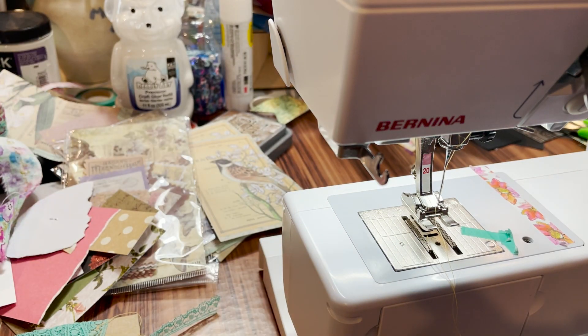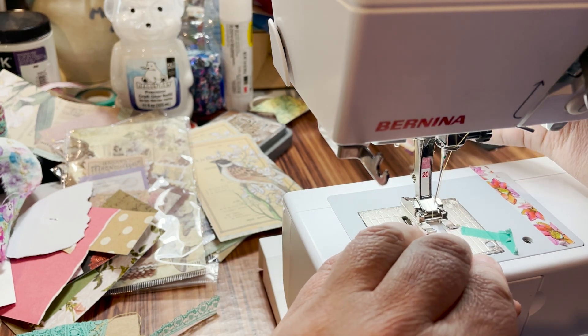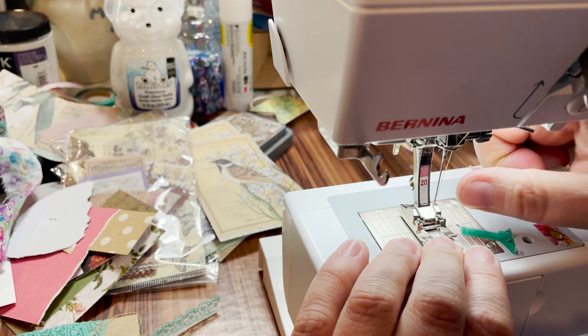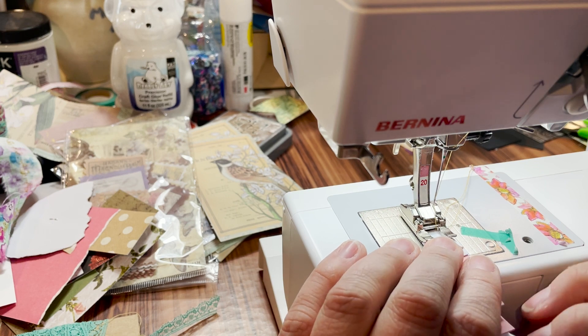We're going to set that aside and now we're going to do paper. What I'm going to do with this paper is just do a simple zigzag, and I'm going to fold it before I put it under the presser foot. I'm going to do a few like this and then we're actually going to do something a little different. Remember: when doing paper, you want your stitches to be further apart because the closer they are, your paper will rip.